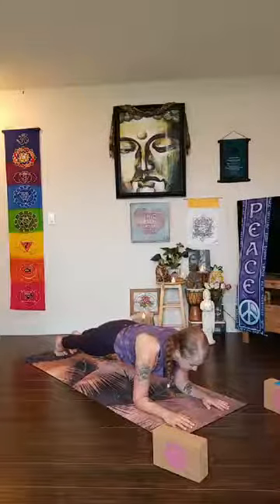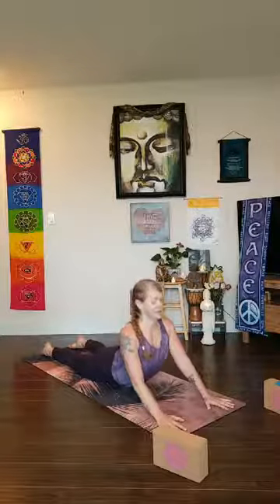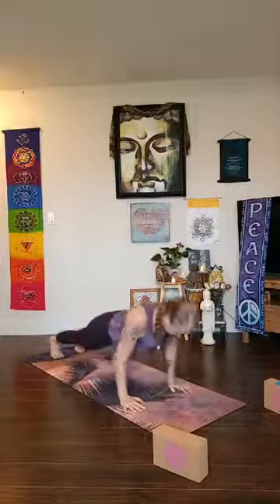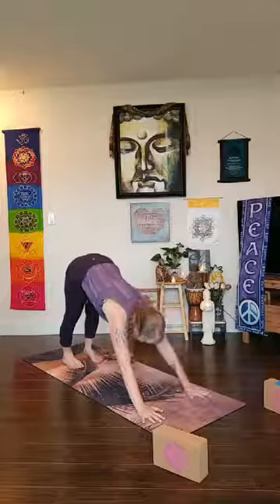Come all the way back to forearm plank and hold for ten, nine, eight, seven, six, five, four, three, two, one — lower all the way down. Press into your hands, lift your chest, exhale lower down. Slide your palms underneath your shoulders, tuck your toes, lift your legs, push all the way up to high plank — exhale, hips lift up and back into adho mukha svanasana, downward facing dog.